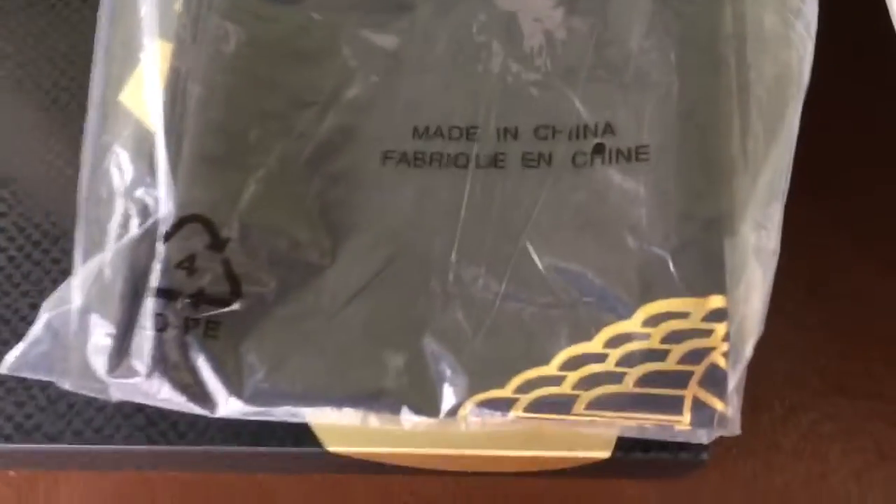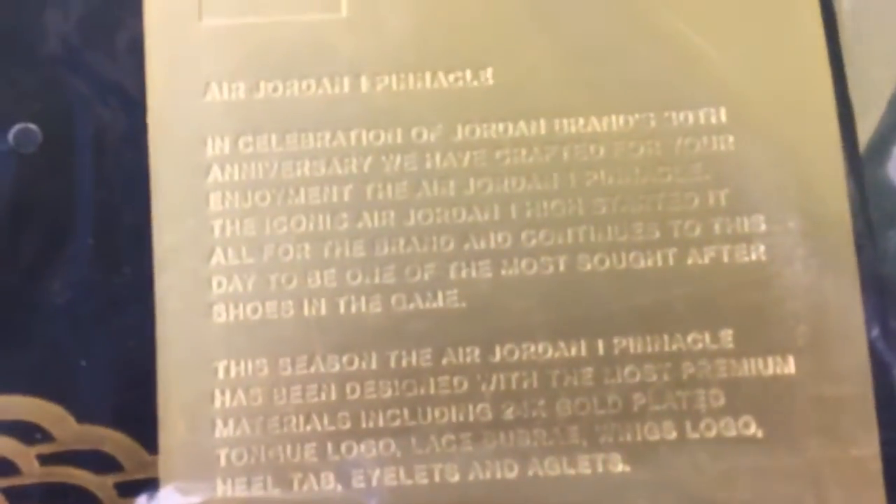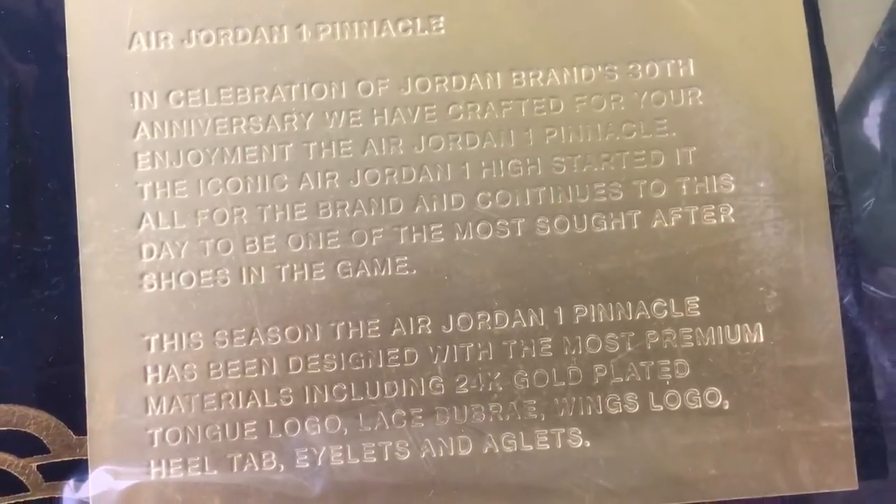Just like all the other Pinnacles, this one comes with a black Jordan dust bag. I've been putting the gold cards that come with them inside the bag — you can pause your screen and read what the card says if you're curious.